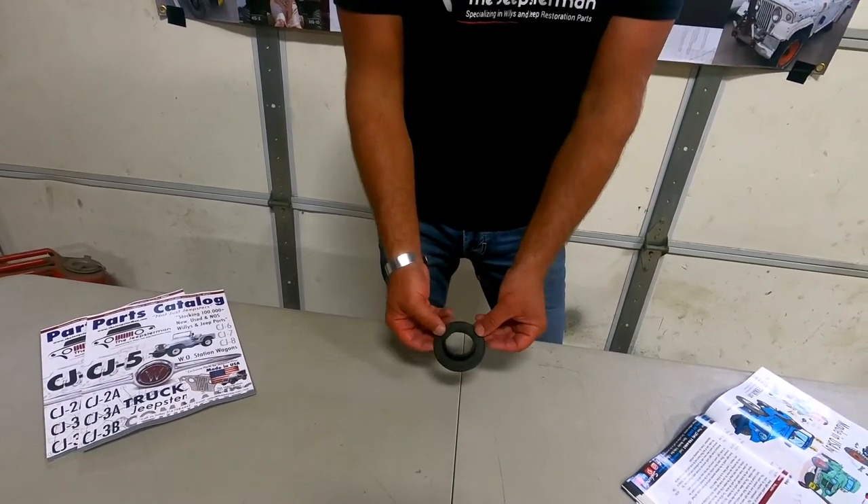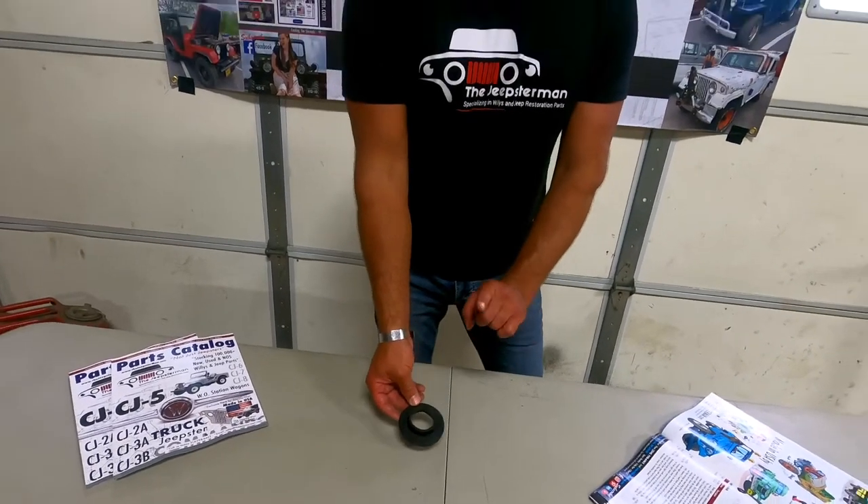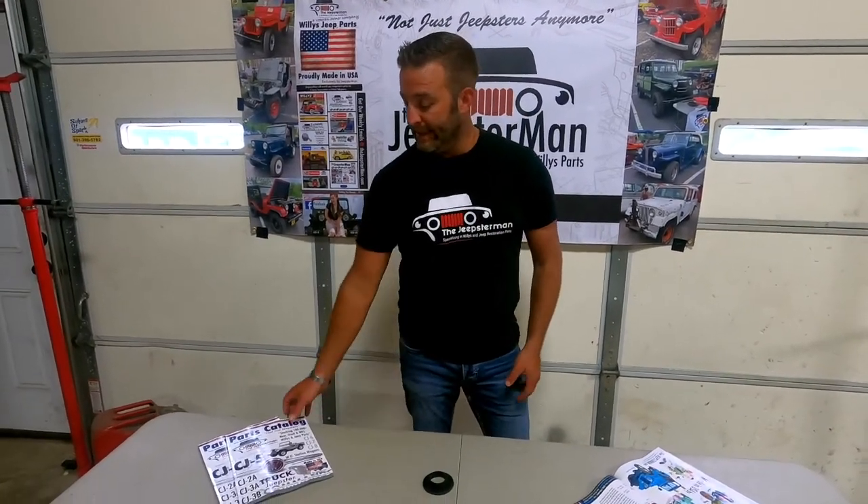It's a very hot selling item. We also have these for the station wagon and the pickup truck if you need them, and we make one for the four-wheel drive Jeepster as well.